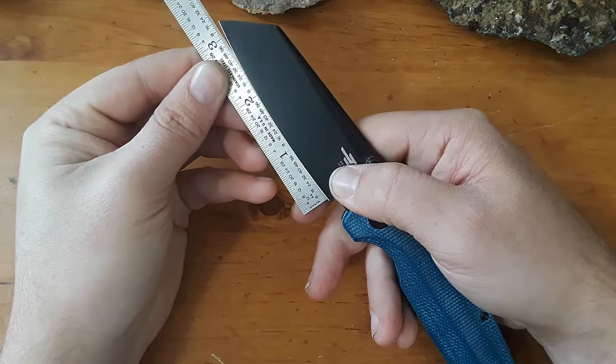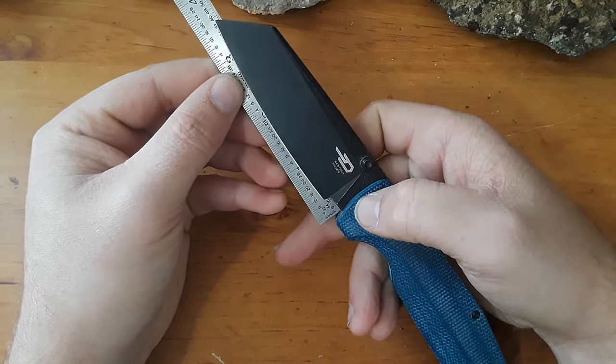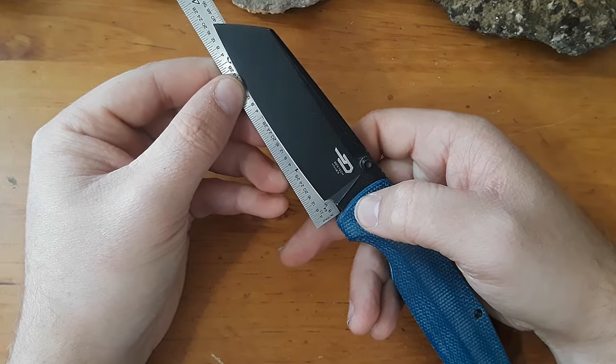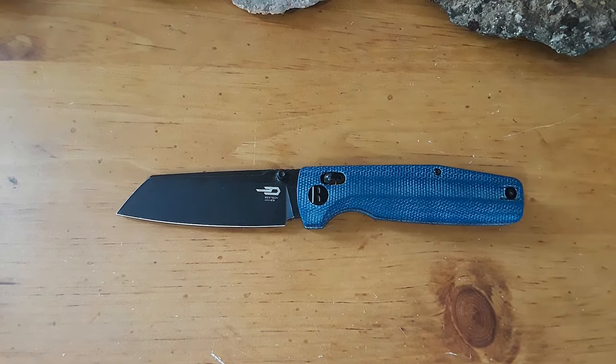We're measuring just the sharpened edge here, coming in at that three and a quarter inch range. If we're measuring all the way back to the scales, we're more in that three and a half inch range, so definitely what I would consider to be a full-size EDC pocket knife.